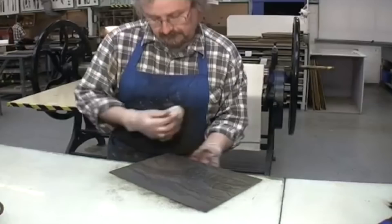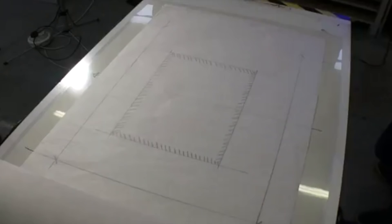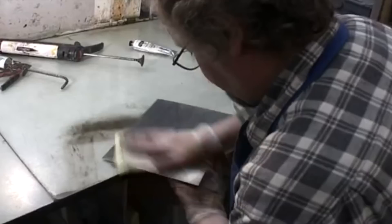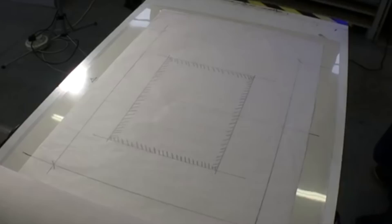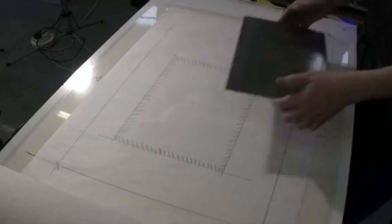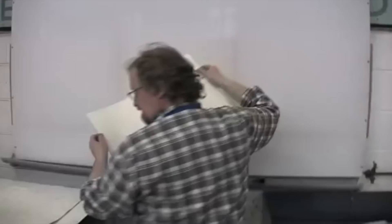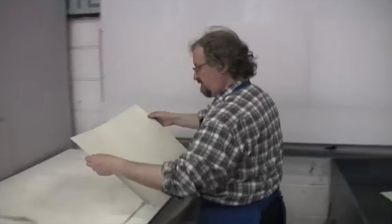Using firm but gentle strokes, the plate is wiped from all angles to ensure that the ink fills the etched lines. For a bright, clean print, the wiping is finished using a piece of tissue paper held flat against the plate. Printing etchings is a laborious process as the plate must be inked and wiped for each print. A registration sheet with the position of plate and printing paper drawn on it is taped onto the bed of the etching press. The inked-up plate is placed in position on the registration sheet. Good quality paper, generally made from cotton, is most often used to print etchings. To achieve the best results, the paper is left to soak in water to make it soft and pliable enough to be forced into the etched lines during printing.